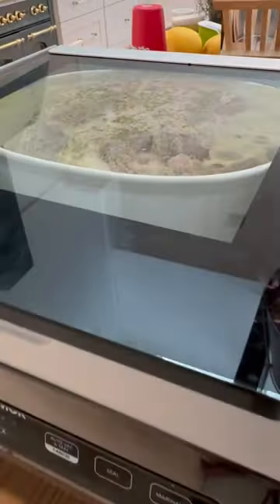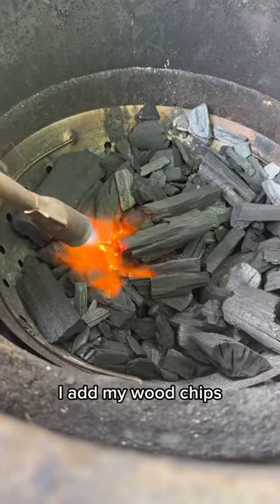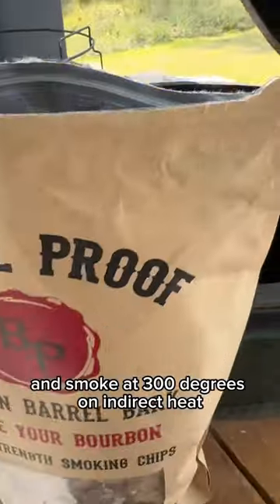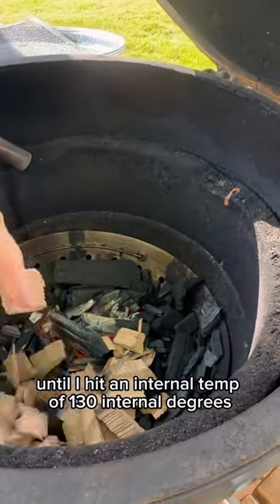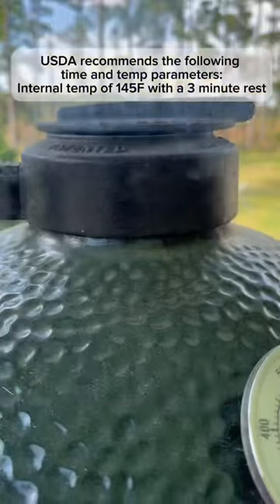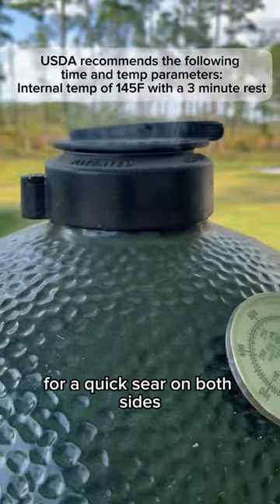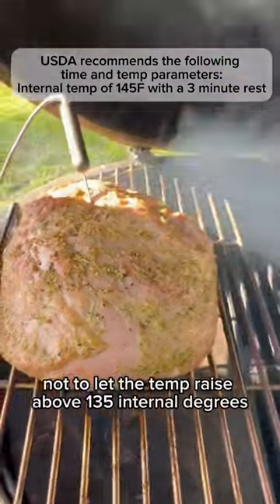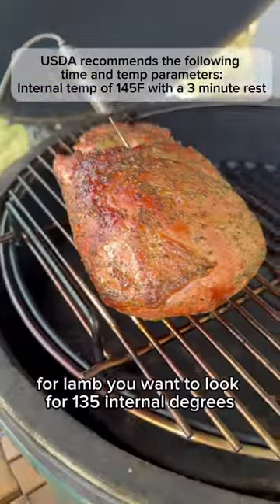Next, let's head to the grill and set our grill up for smoking. I add my wood chips and smoke at 300 degrees on indirect heat until I hit an internal temp of 130 degrees. I then finish on direct heat for a quick sear on both sides, being careful not to let the temp raise above 135 internal degrees. For lamb, you want to look for 135 internal degrees.